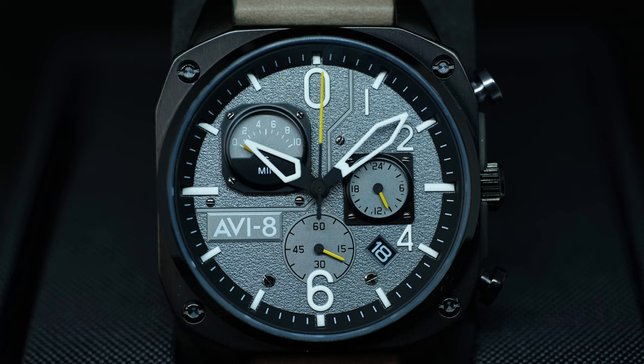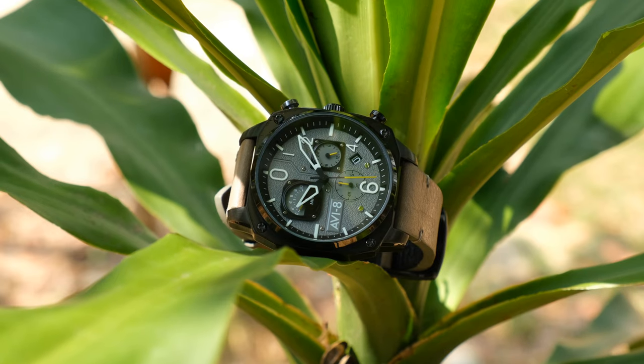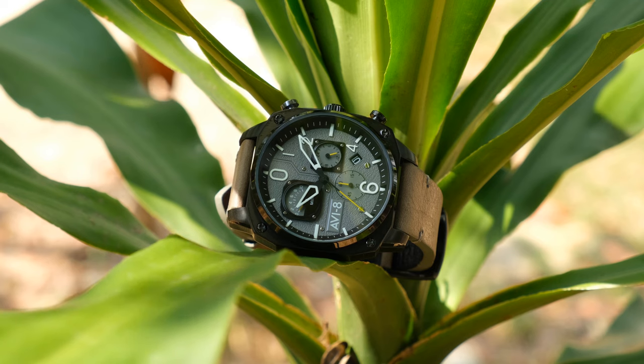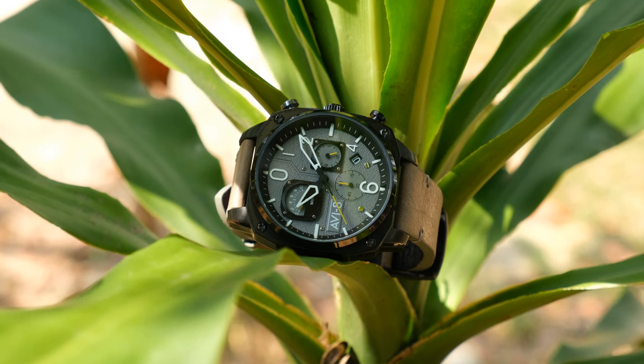RV8 mentioned that the case is made from marine-grade stainless steel. There is a black coating on the case, but I couldn't find the method of coating. After quite frequent wear for the past month, there hasn't seemed to be any chipping to the coating yet, and I have actually accidentally knocked it a couple of times against doors and rails. However, unless it has been deliberately hardened, I do expect it to chip after a couple of years.